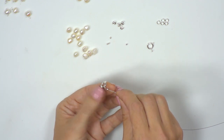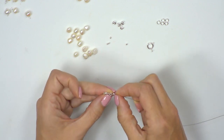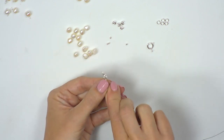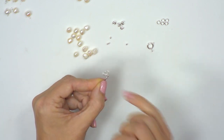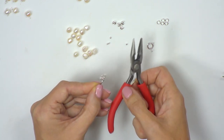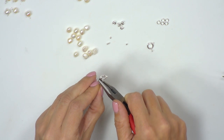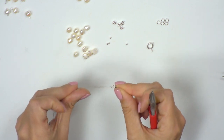We want to make sure we've got nice movement and haven't pushed the crimp too far so that it's too close and we can't move the clasp. We need to lock that in place by flattening the tube. For that we'll use our red-handled chain nose pliers — pop the tube into the pliers and squeeze down. That has now locked it in place.